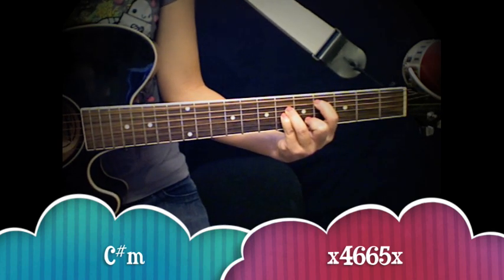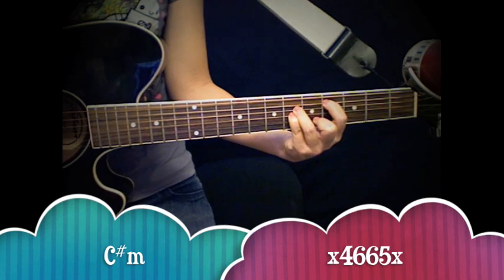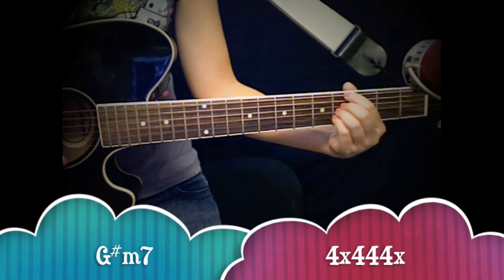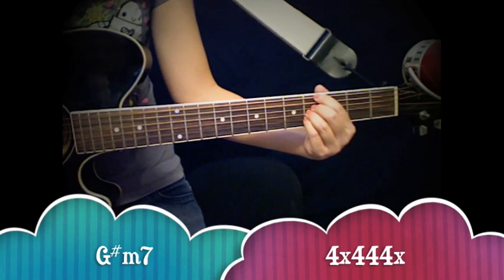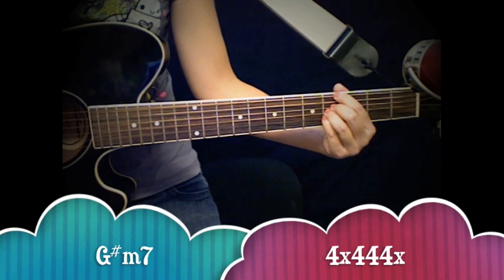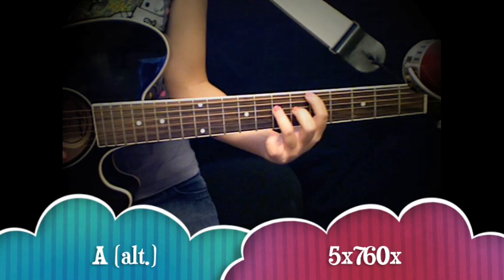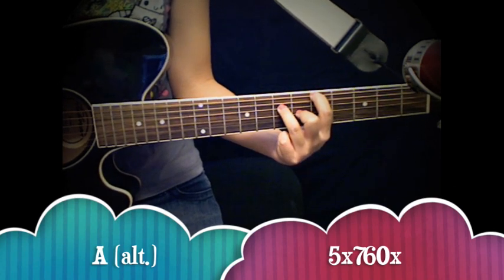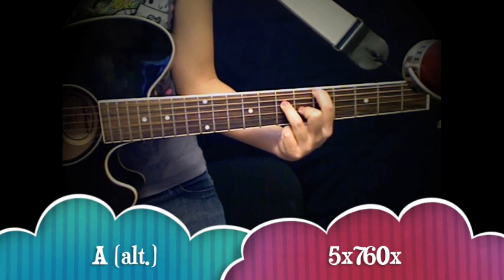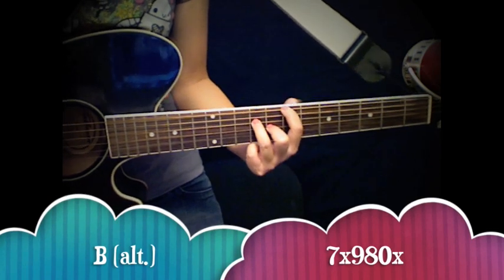And then from there you go to your G sharp minor 7 chord, which is a little bit of a transition. Then you have your A alternate fingering chord. And then your B alternate chord, which the fingering is the same as A except you just move up two frets.